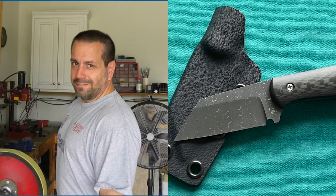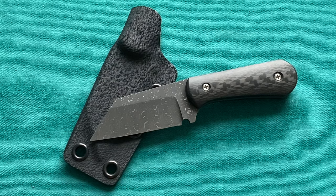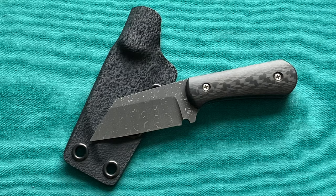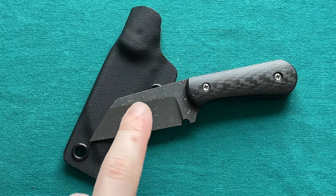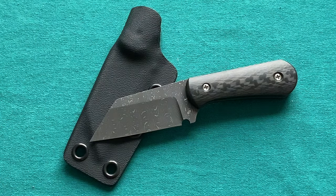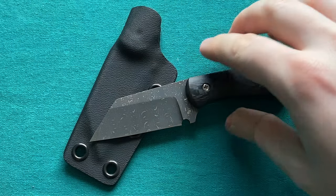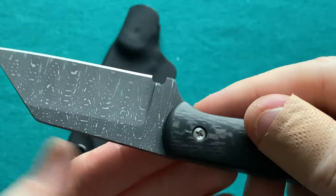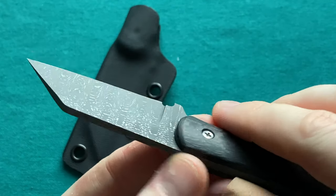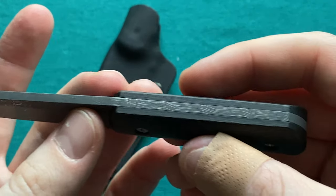Derek Pinkerton is a designer you'll know if you've been in the knife community for some time. He's done a bunch of different knives for Kizer mostly, and you can see a lot of reviews of those on my channel. I really like his design language, especially his blade shapes — a lot of times featuring a very aggressive, nice wharncliffe blade shape. This is my first actual custom knife from Derek Pinkerton: his Subtle Warning model, which is a small neck knife and EDC blade with, of course, a wharncliffe blade shape.